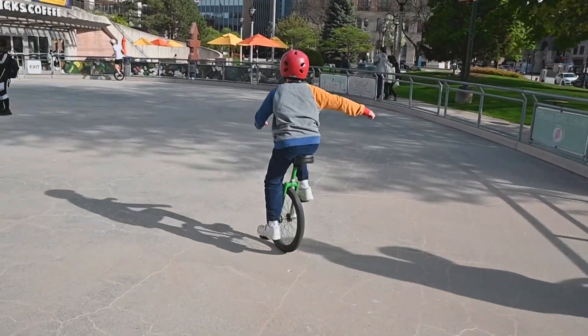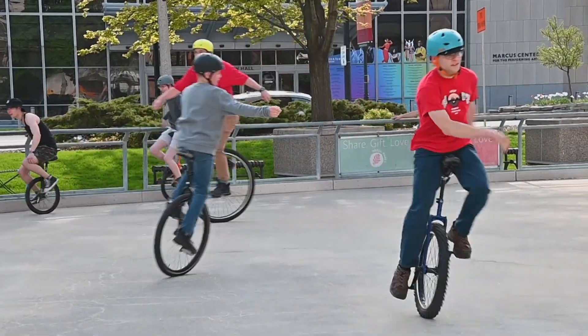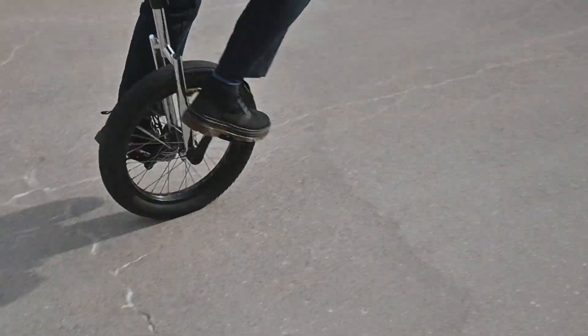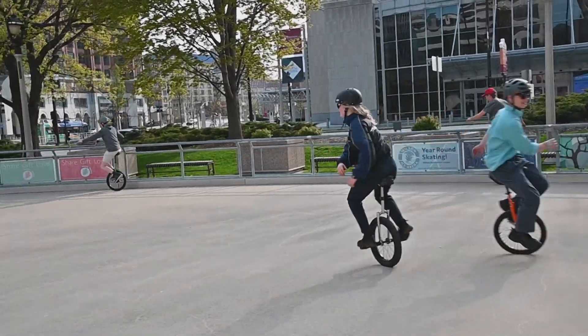Unicycling is a wonderful activity. It requires a great deal of balance, but we find that just about anyone can learn how to do it. Unicycles are simple — they have one wheel. There's no gyroscopic stability. It's all controlling the wheel. You ride upon it.